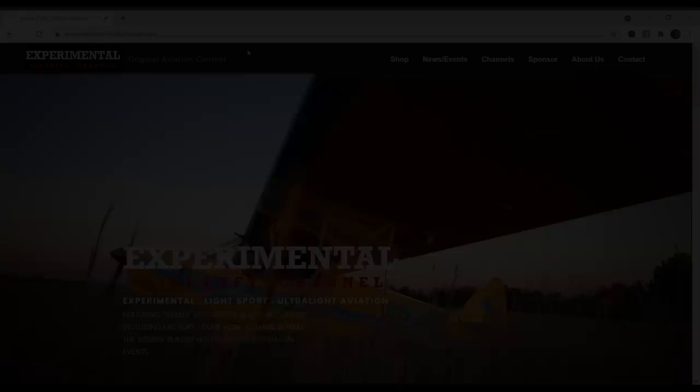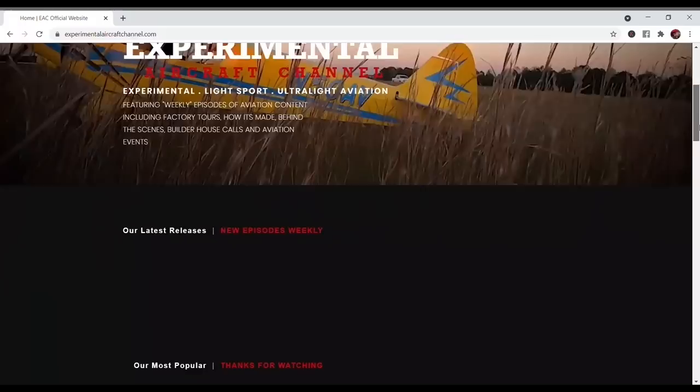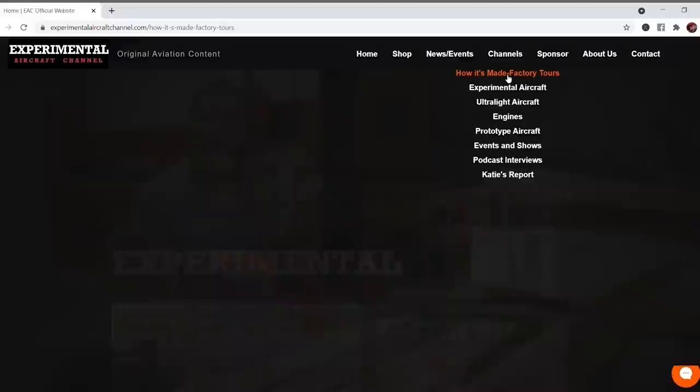Visit our website at ExperimentalAircraftChannel.com for events, our video library, playlists on specific topics, affiliate products, aviation merchandise, and so much more.